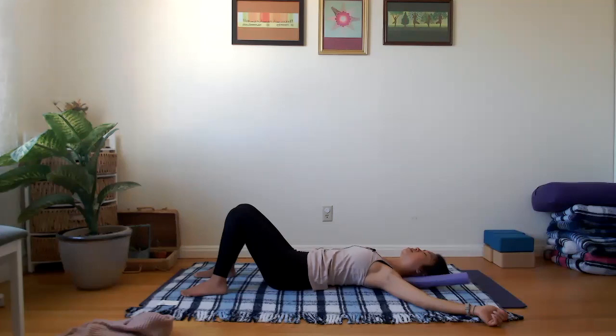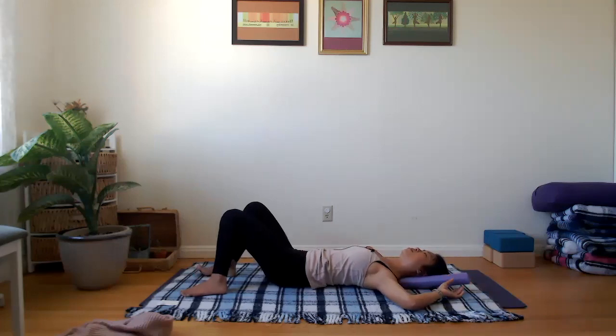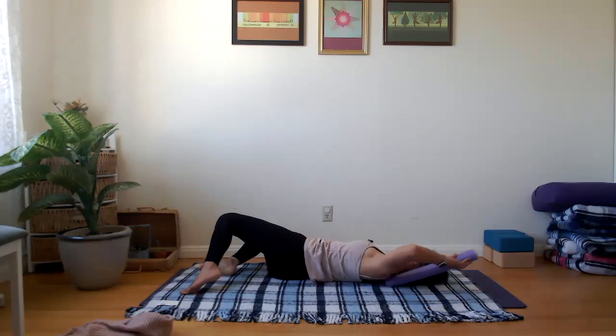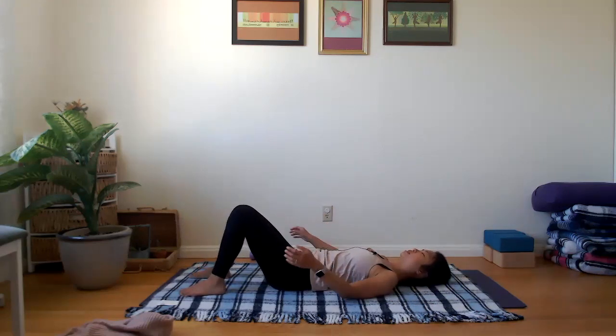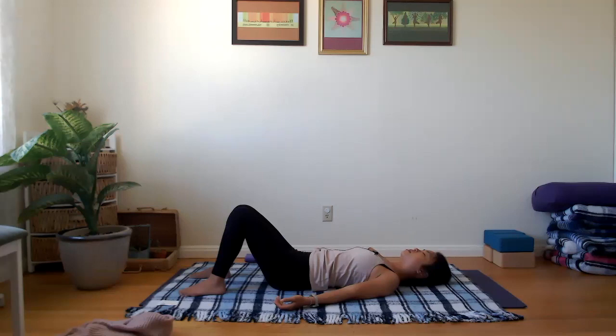Take a few breaths — inhale, and as you exhale, lean out to one side and take the noodle out. Put the noodle to the side and just notice how that brief exercise with the noodle allowed your shoulder blade and upper back to feel. Take one more breath in and a slow, easy exhale.